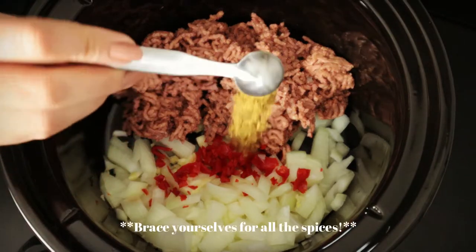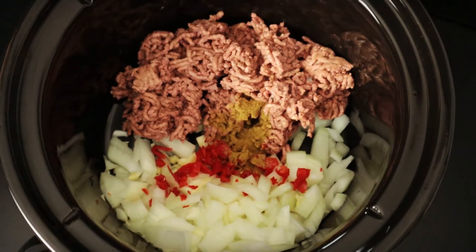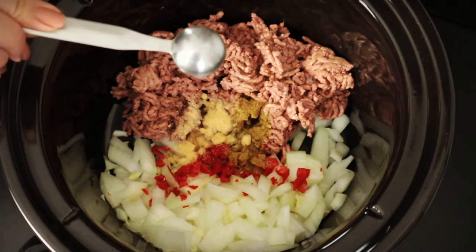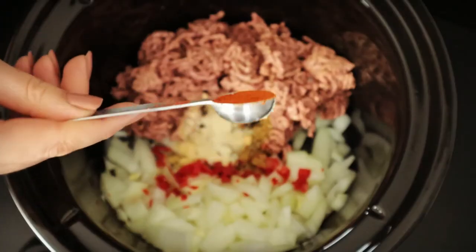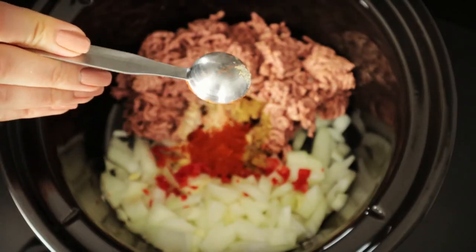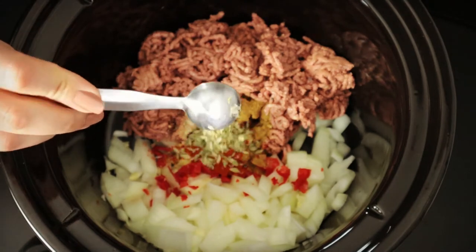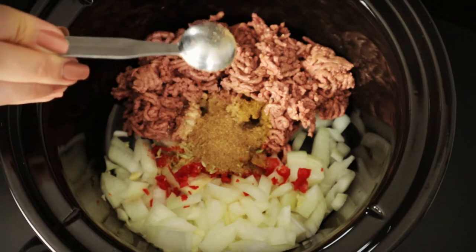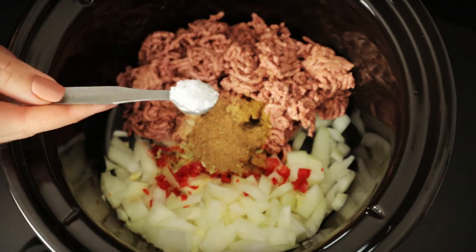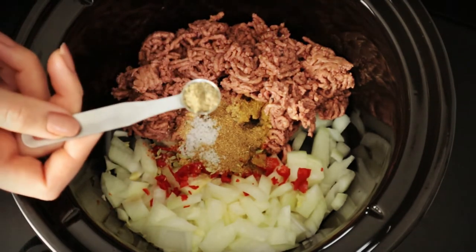Season with half a teaspoon of cumin, one teaspoon of garlic powder, one teaspoon of onion powder, one teaspoon of paprika, one teaspoon of oregano, one teaspoon of ground coriander seeds, half a teaspoon of salt, and a quarter teaspoon of pepper.